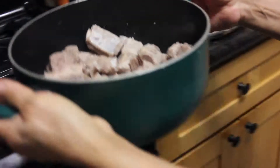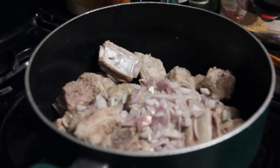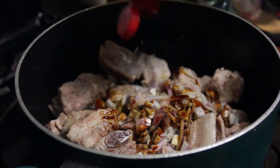Put the ribs back into the pot and put it back on the stove at high heat. Add the onions to the pot along with 4 tablespoons of fish sauce, 4 tablespoons of molasses, 1 tablespoon of sugar, about a cup of water, and pepper to taste.